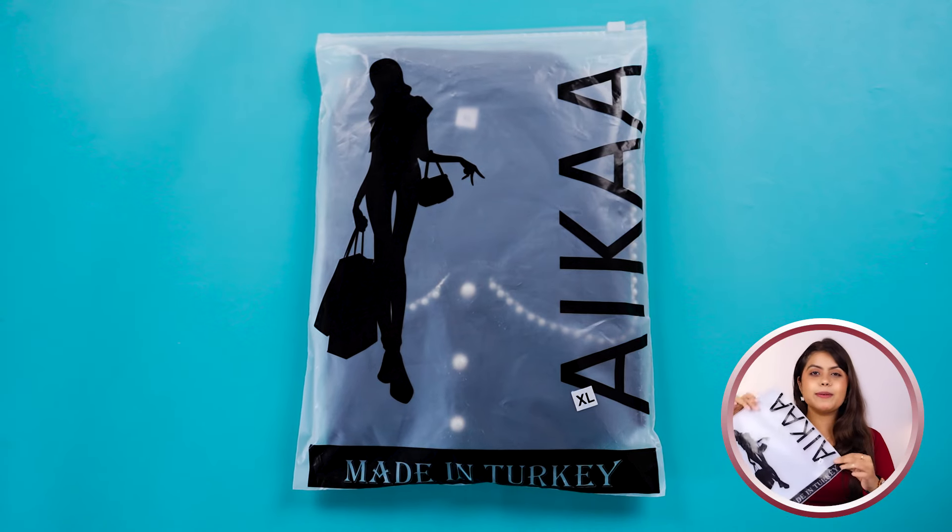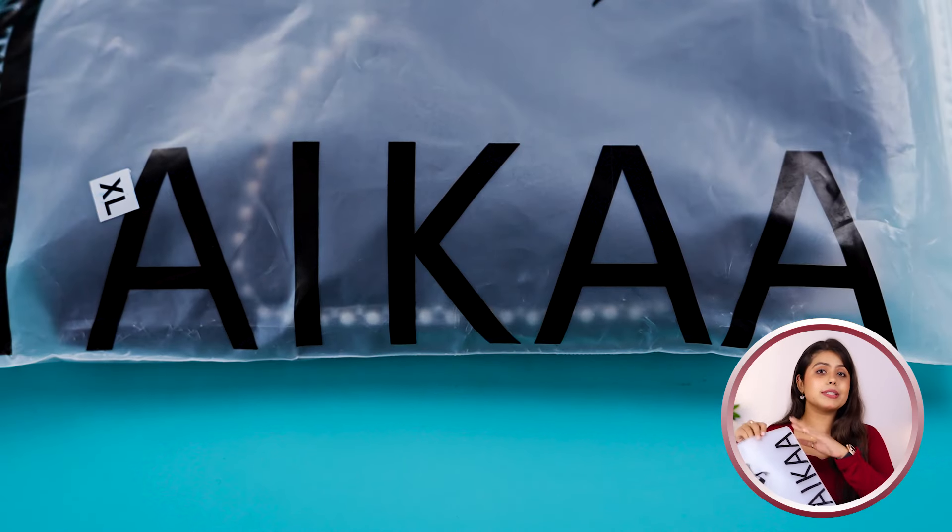My first top — I chose a black color. Before we begin, let's take a look at its packaging. This comes in a Ziploc bag which is branded. Now let's talk about this top — the fabric has a heavy feel.